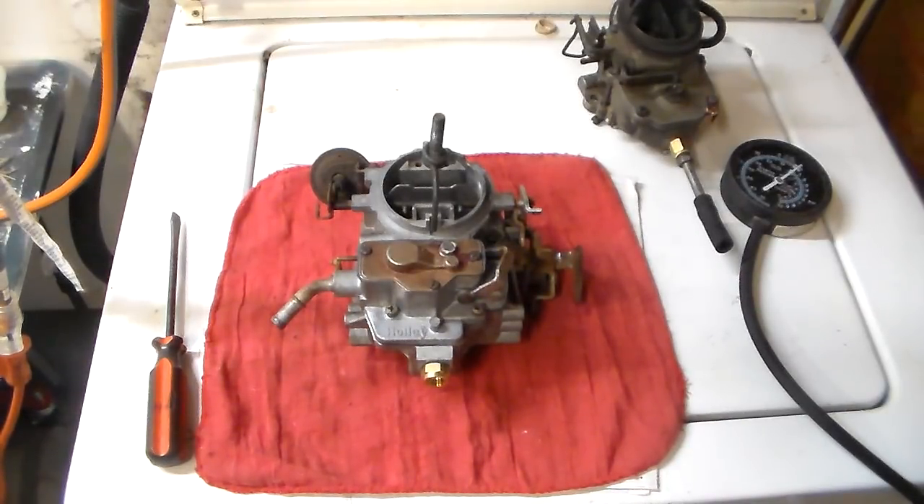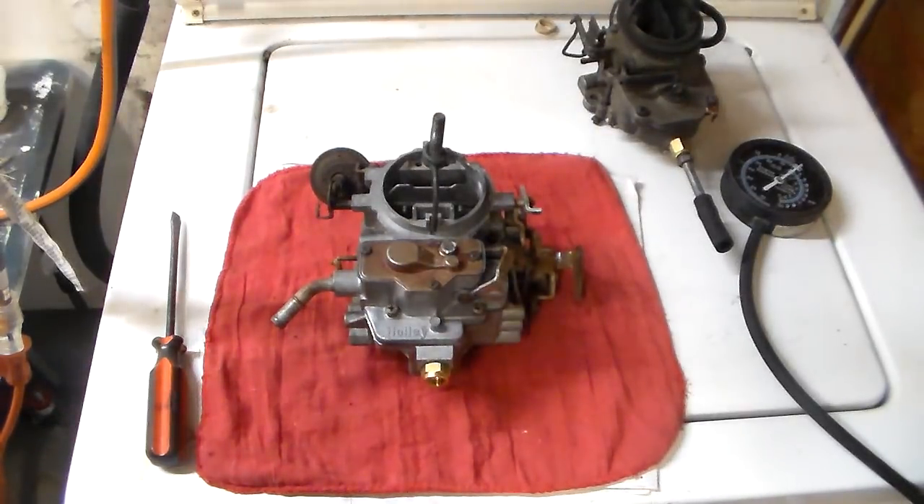Looking back at some of the comments, I feel like I did a pretty good job of showing you the procedure for adjusting carburetor idle mixture screws, but I didn't do a very good job of explaining why you do it. So I'm going to do a redo — or update, or whatever you want to call it. We're going to use a different carburetor and talk more about why you're doing this, because you don't learn much if you know how to do something but don't understand why.